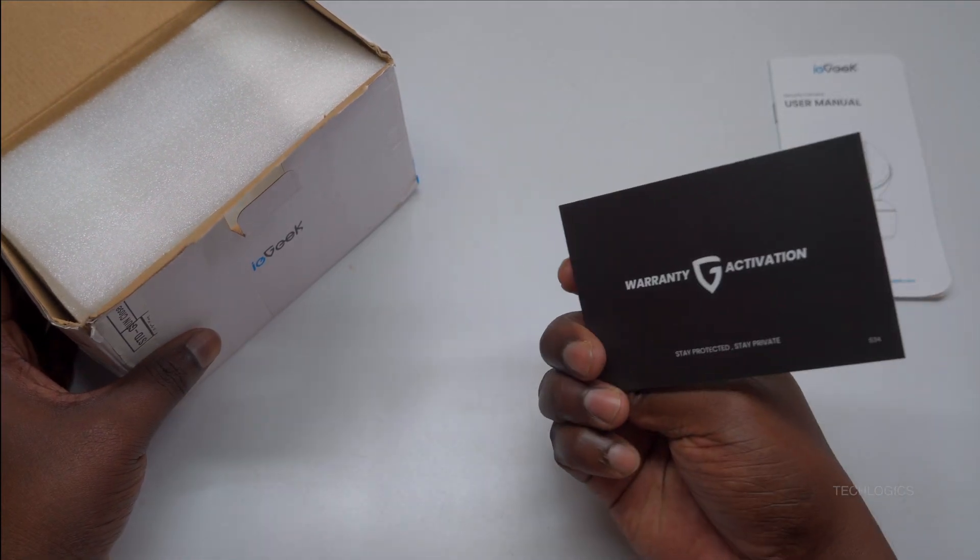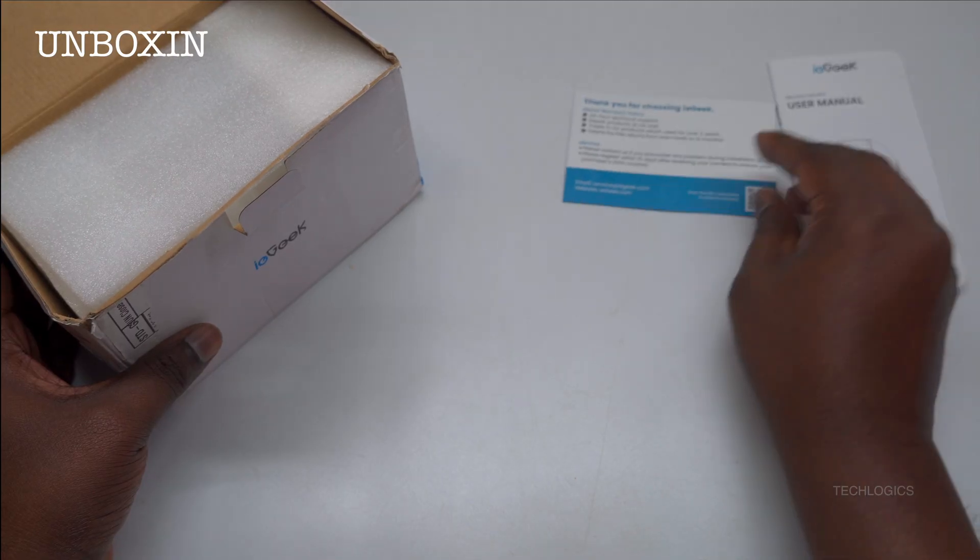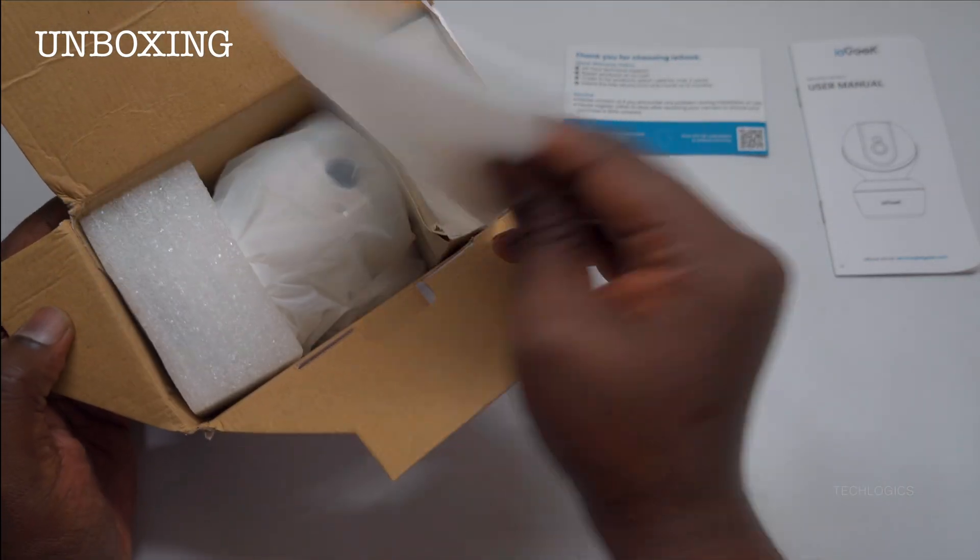This process is designed to cater to everyone, from tech-savvy individuals to beginners, making it easy to secure your home.